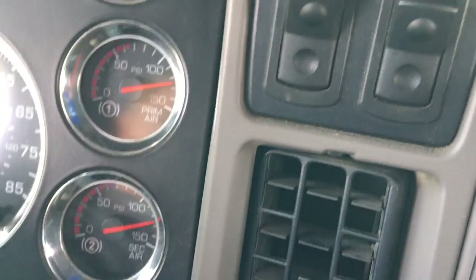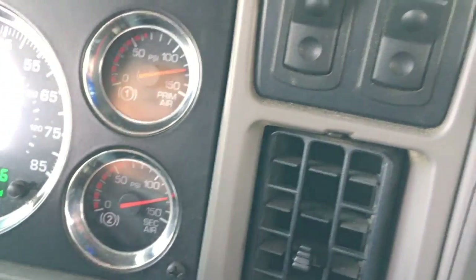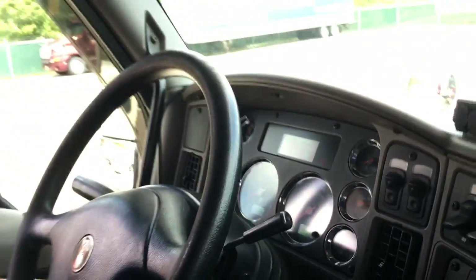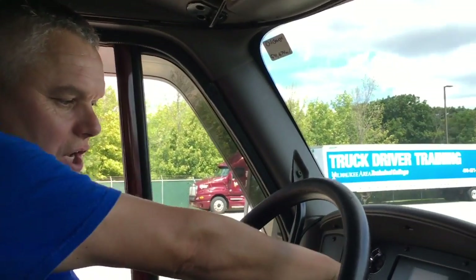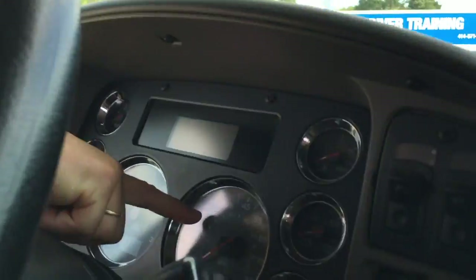Usually approximately 125 psi. I'm going to shut my engine and turn it back on just to accessories so I can see the reading on my gauges. That's another chance to check your ABS light, right over here on the gauges.